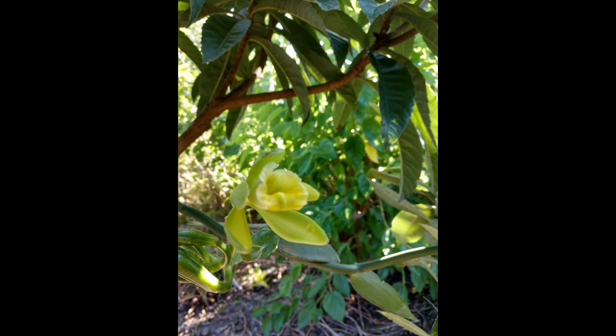Hi everybody, this is Eri. Today I will show you how to pollinate vanilla orchid flowers, so we can get some vanilla bean.